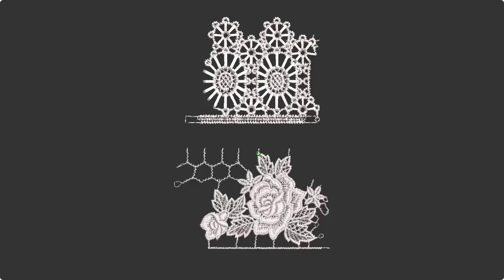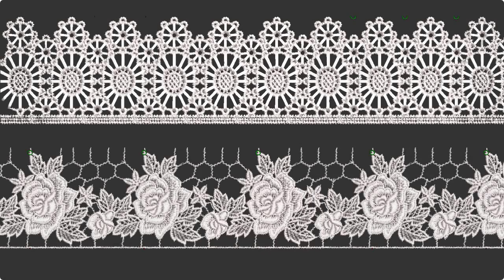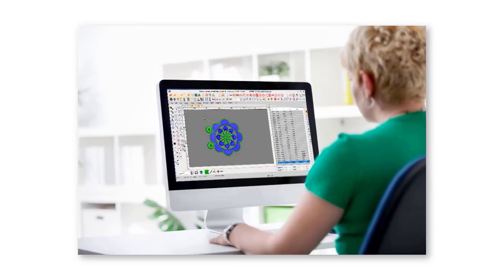This video introduces Schiffli embroidery and the creation of these intricate designs in Wilcom's Embroidery Studio.